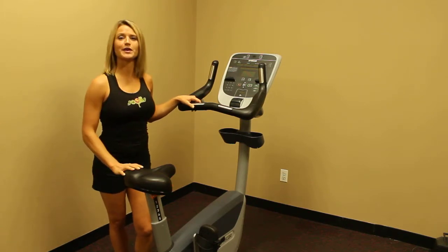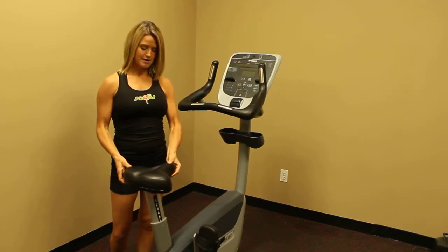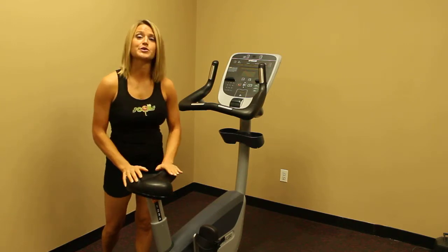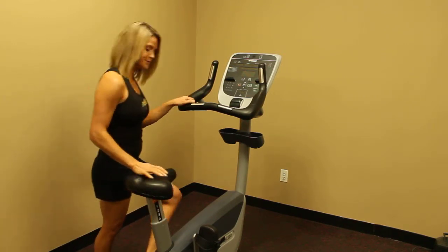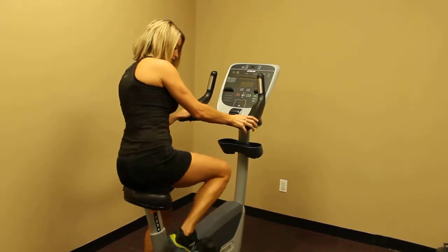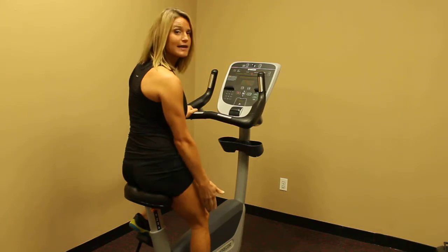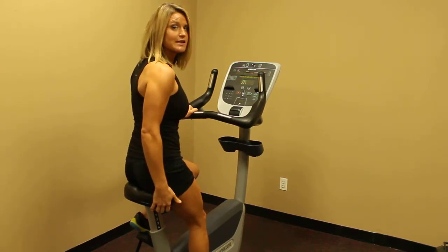We want to start first with adjusting the seat. We can pull up on the lever in the front, pulling it up or down, wherever we find the setting that we want. We want to make sure that it's locked into place. Start out with your foot on the lower pedal. When you're in the seated position, the leg that's lowered, we want to find that slight bend to the knee, and that's how you know you're in the right position for your seat.